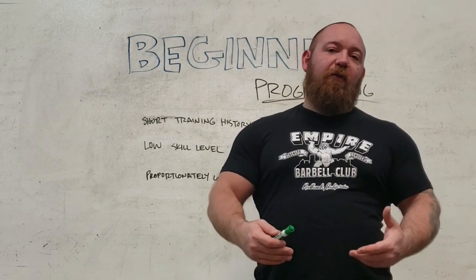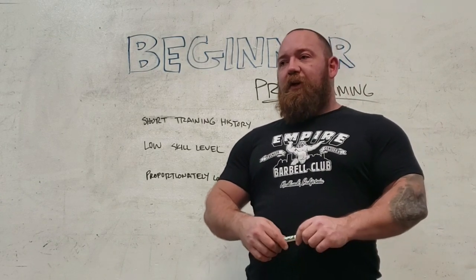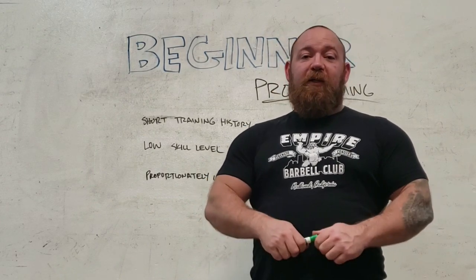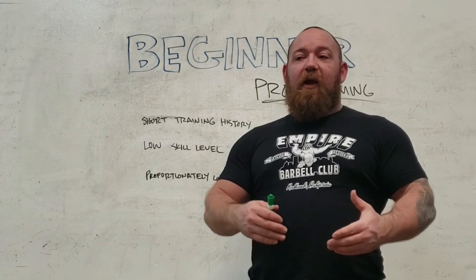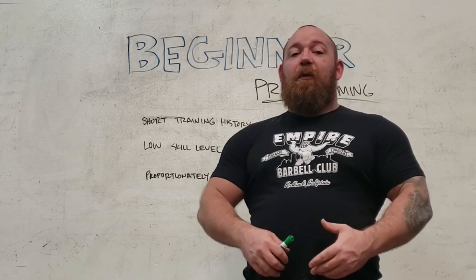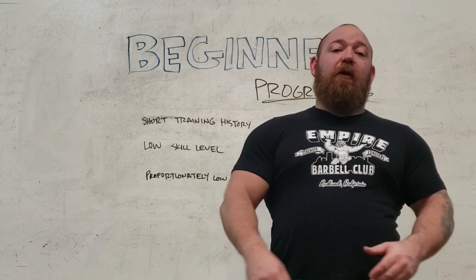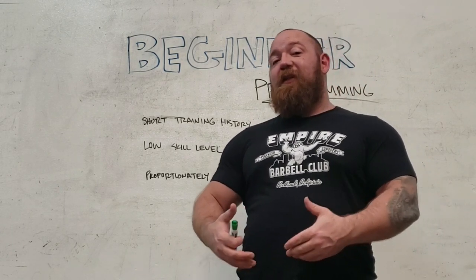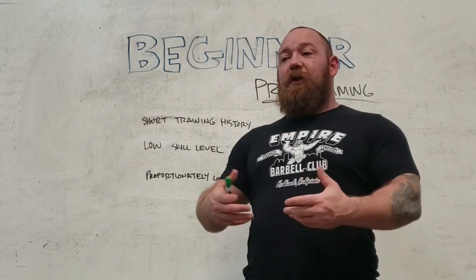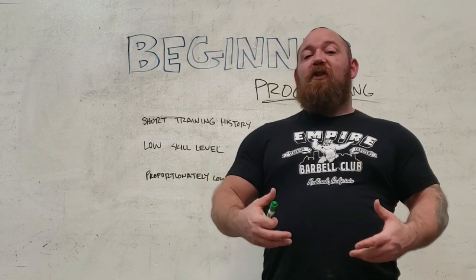Those types of training modes don't apply to beginners — in fact they can actively be counterproductive. That's why we stick to more simplified versions of training, whether you're talking about simple linear progressions like Starting Strength or even just very simple bodybuilding templates that involve a high frequency of training with a lot of sets and a lot of repetitions.